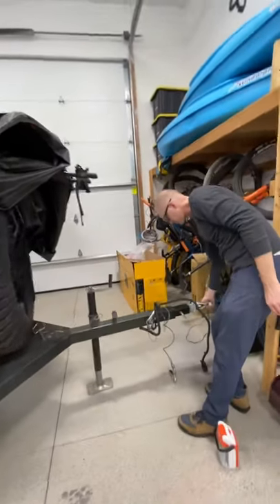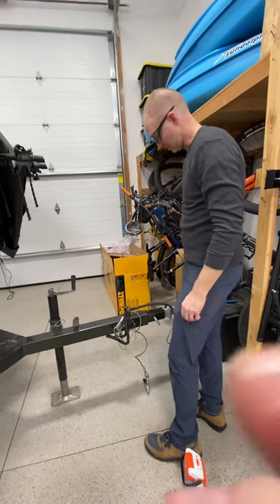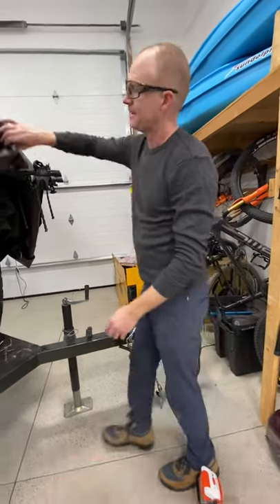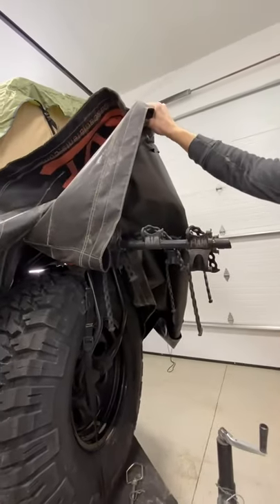It's got the rotating hitch so that behind your Jeep or whatever, you can go over whatever terrain you want. It's got a bike rack on the front that we used to put our bike on.